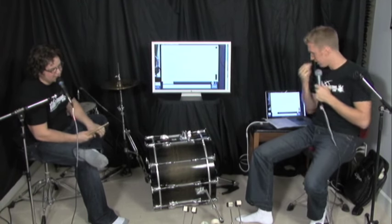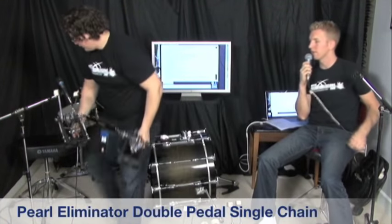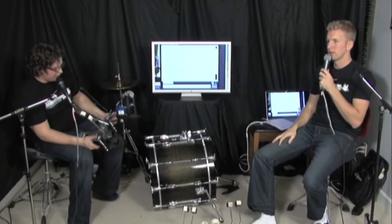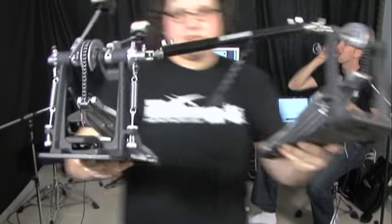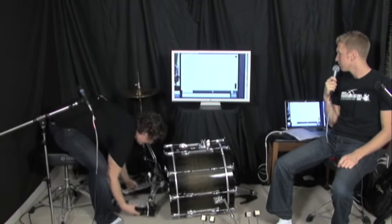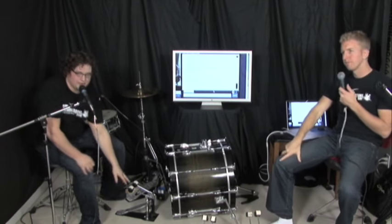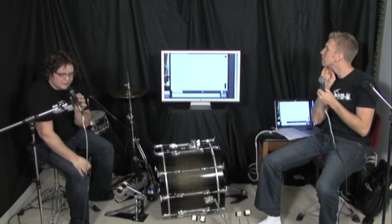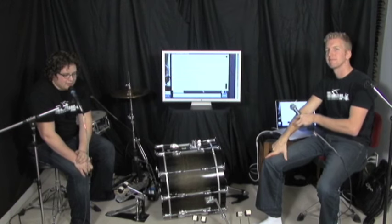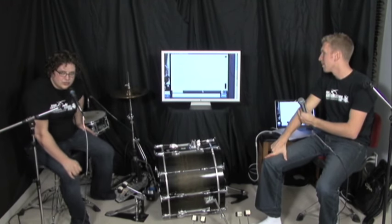Next is the Pearl Eliminator single chain pedal. The recent pedals were Yamaha direct drive; this one is single chain. It's called the Pearl Eliminator and the price tag is $285.